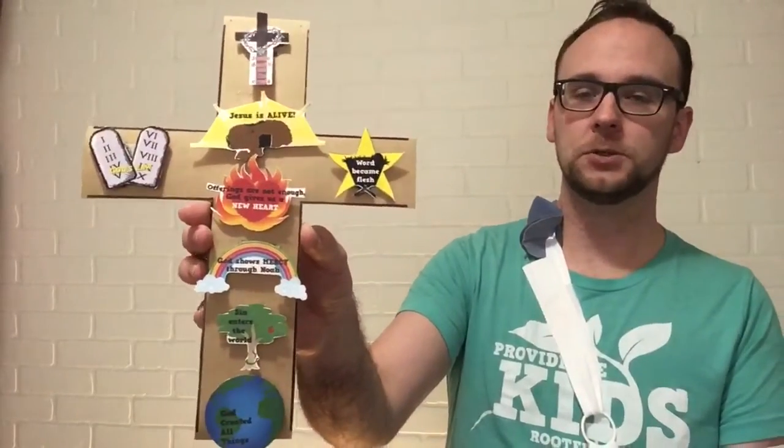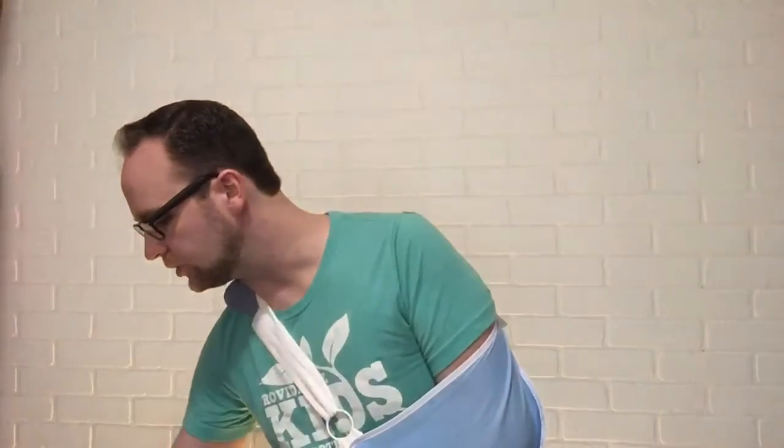Also inside this package you're gonna find two pieces of cardstock. One is brown and has a cross printed on it. The other is white and has eight color pictures printed on it, and in preparation you or the kids will cut all this out ahead of time. You're also gonna find eight sticky glue dots that will be used to glue these pictures onto the cross as you do each devotion.